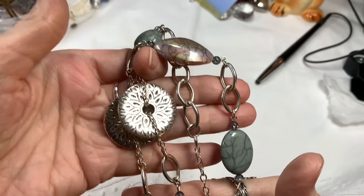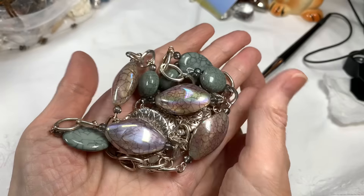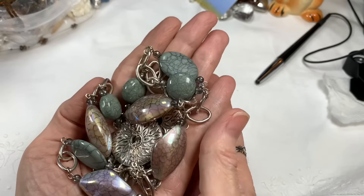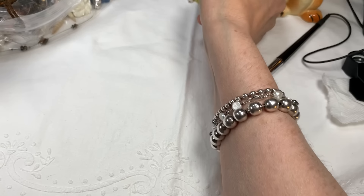A nice long necklace like that, I'm going to say $18. And if it doesn't go, I'm going to try to get back to making my color jewelry bags — it's really hard because they take a lot of time, but I do want to do that.